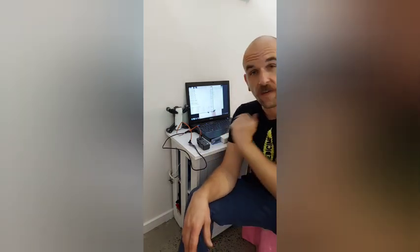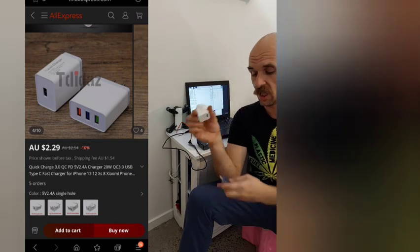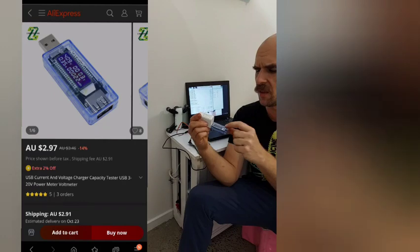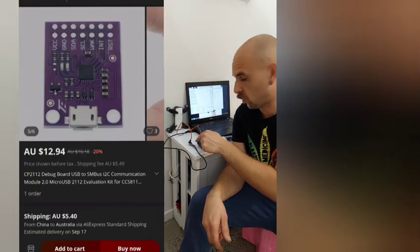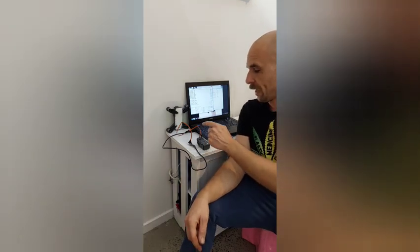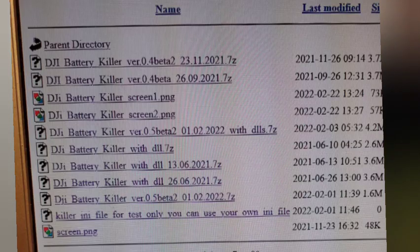You can revive it and you will just need a couple of things. Firstly, an 18-watt USB charger with a USB digital readout which shows the voltage and amps being drawn. You will also need an interface board called the CP2112, which connects via USB into your computer, and the software you will need is the DJI Battery Killer.